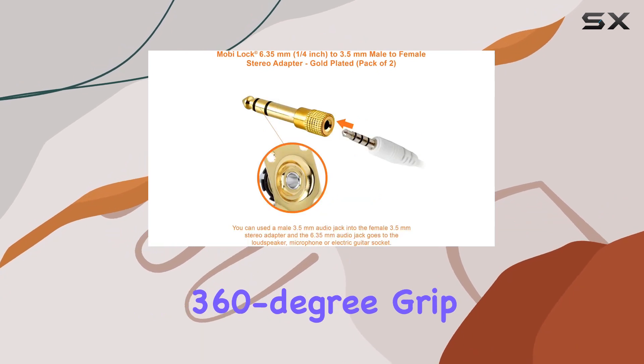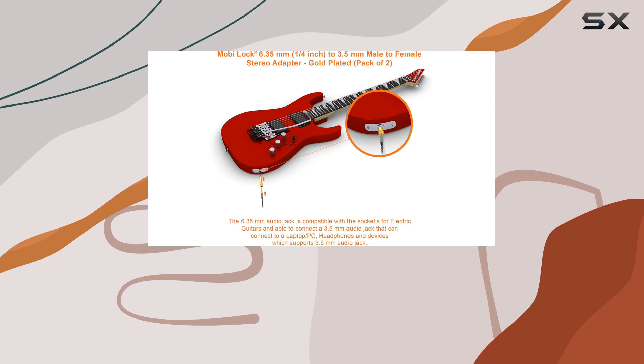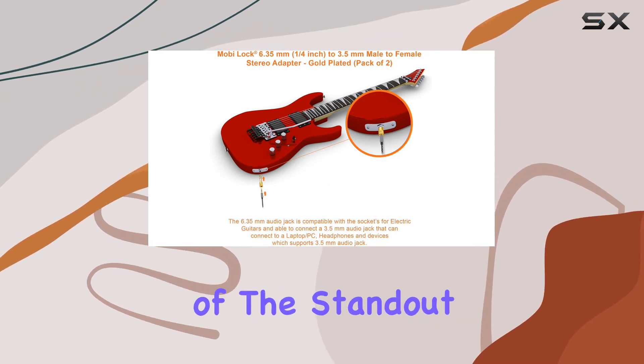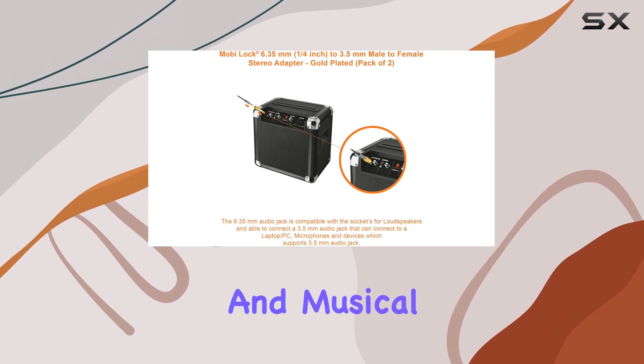The 360-degree grip treads make plugging and unplugging a breeze, adding to the overall user-friendly design. One of the standout features is the seamless compatibility with various audio devices and musical instruments.